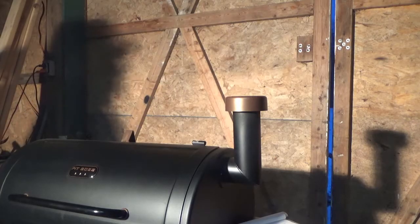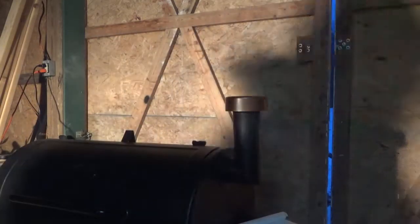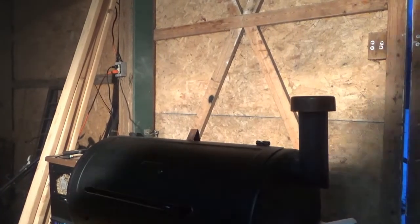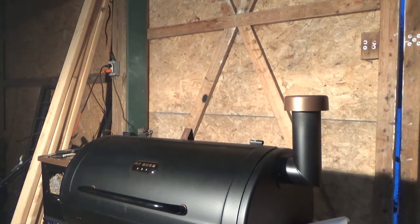There it is. Now we should get a little bit of an increase in smoke. This seems backwards to me, and with this lighting you may not be able to see it. Let me open the grill because I'm done with all my timings and tests. Hopefully that showed up on camera.